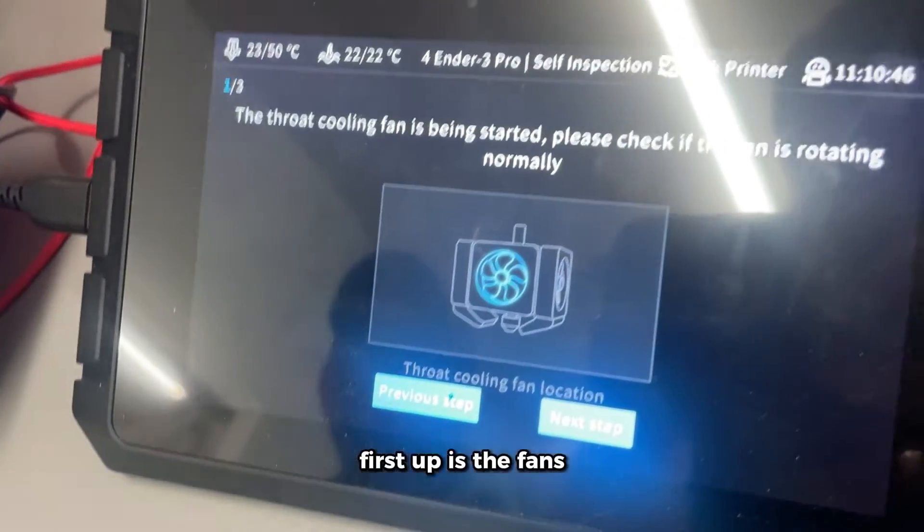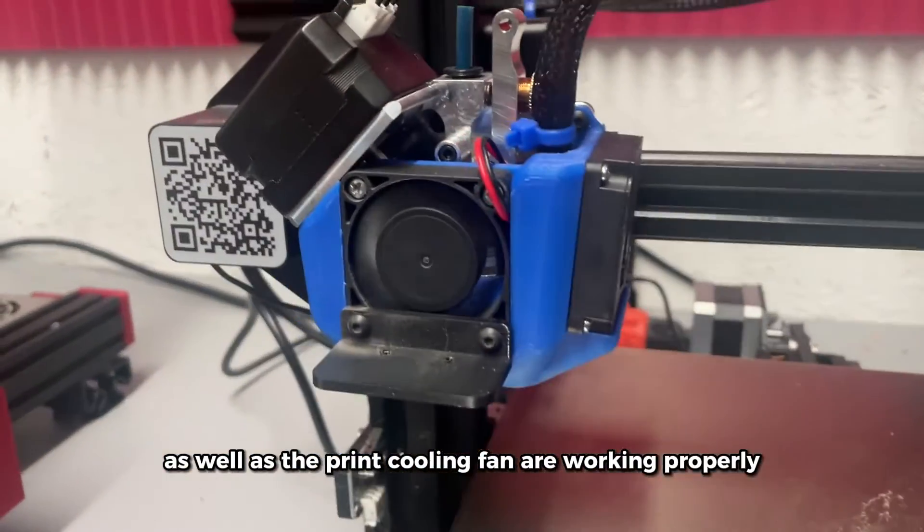Now that the firmware has been flashed, it'll run through steps to test the printer. First up is the fans — be sure the throat cooling fan as well as the print cooling fan are working properly.